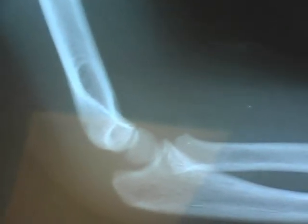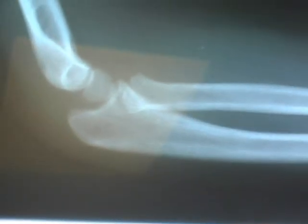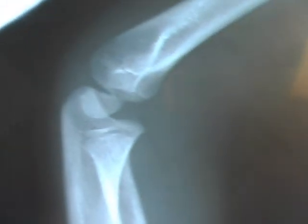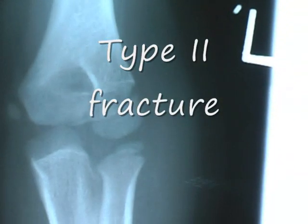Hi, I'm Vasu Pai, an orthopedic doctor. These x-rays are the abnormal side and these are the normal side. You can see the capitulum here is normal, just in front of the anterior humeral line, where on the abnormal side it is behind the humeral line. This is the lateral view — this is the lateral condylar fracture.